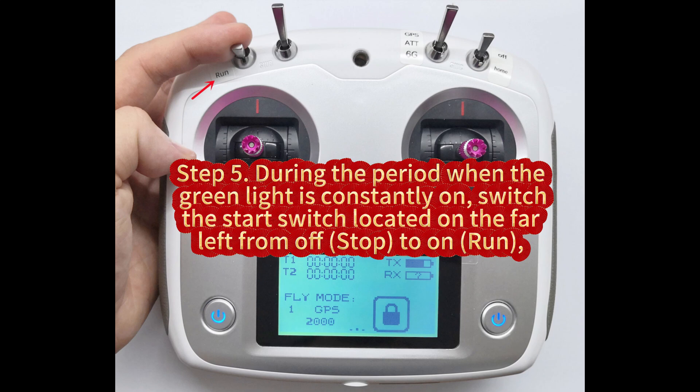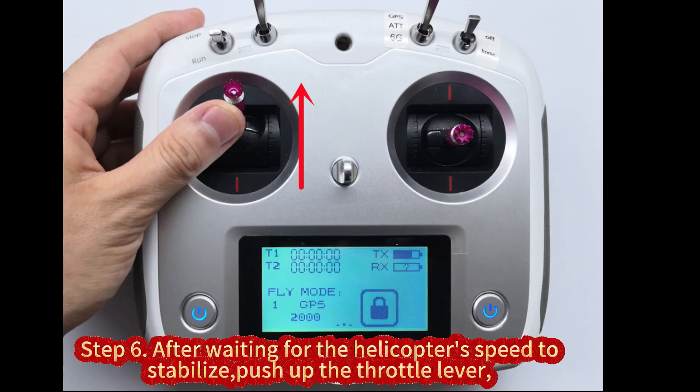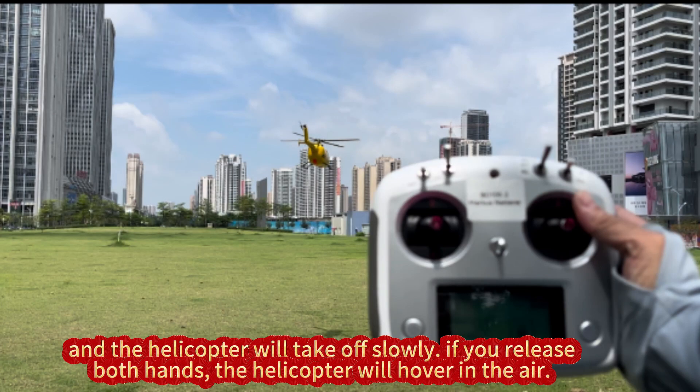Step 5: During the period when the green light is constantly on, switch the start switch located on the far left from off to idle and run, and the helicopter will begin to spool up the motor. Step 6: After waiting for the helicopter's speed to stabilize, push up the throttle lever and the helicopter will take off slowly. If you release both hands, the helicopter will hover in the air.